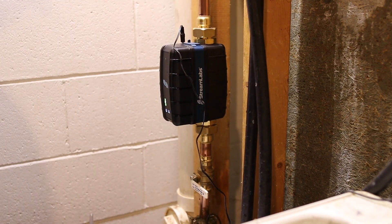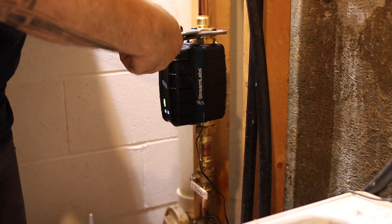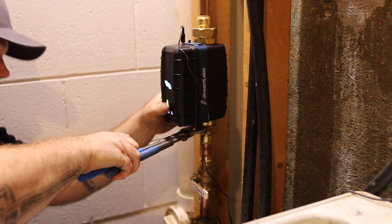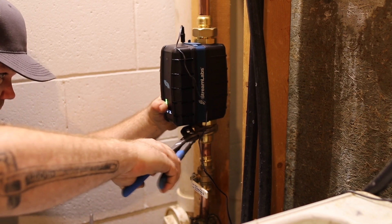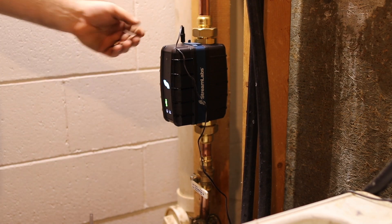Just about done — just get those snug. They are rubber washers, so you do not have to over-tighten these; that rubber will make a great seal barely tight at all. There we go, we are installed.